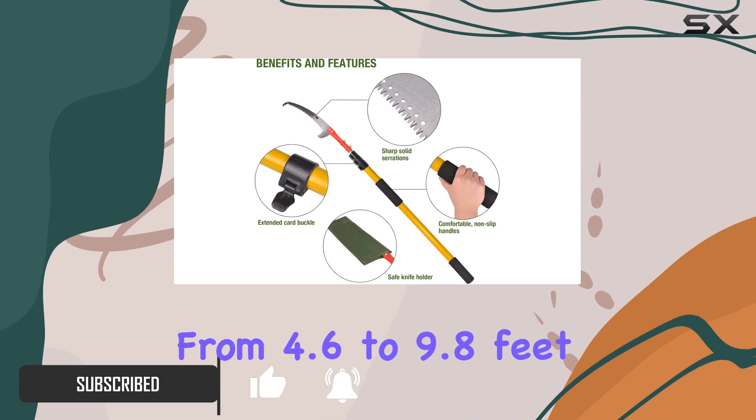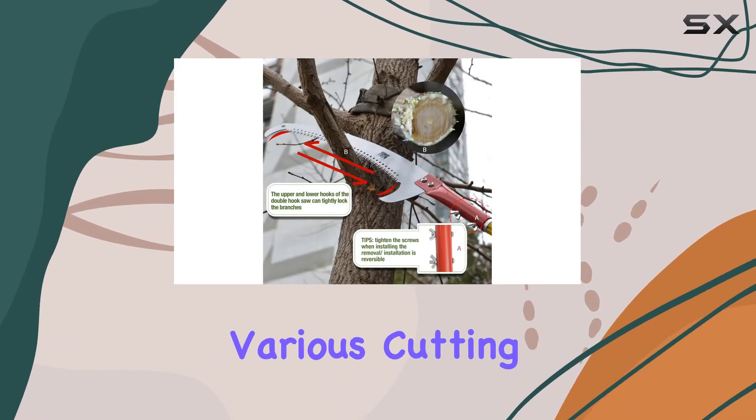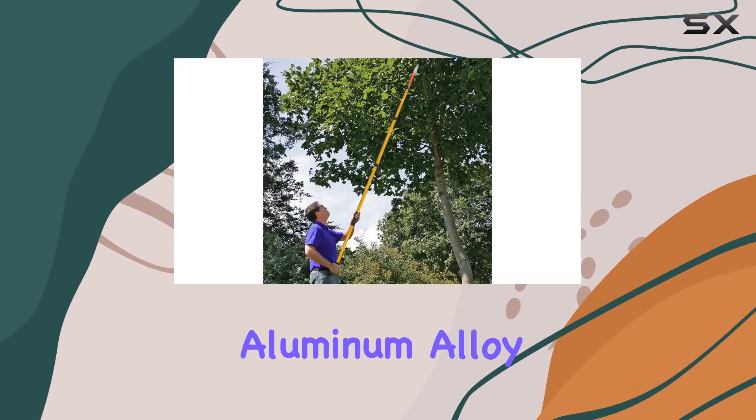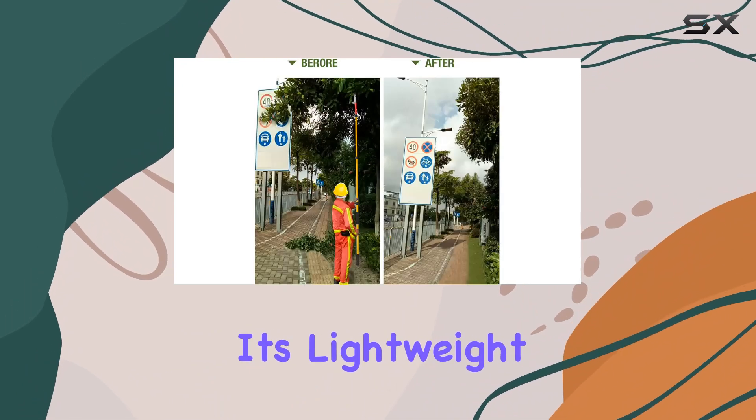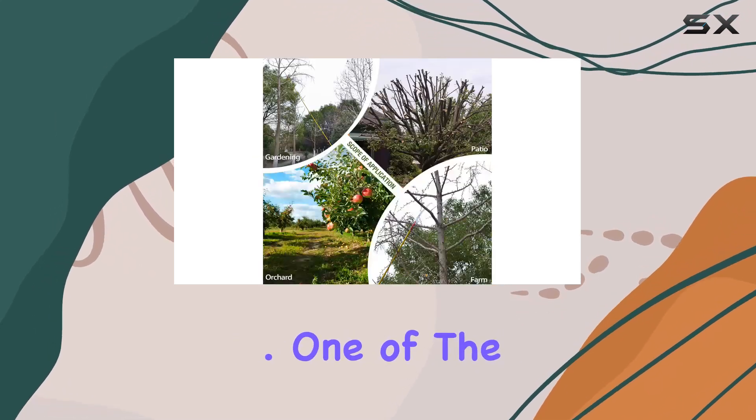The pole is crafted from aluminum alloy, which ensures it's lightweight yet strong and durable enough to withstand years of use.